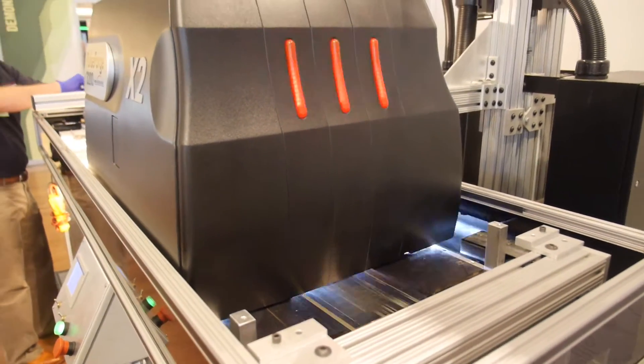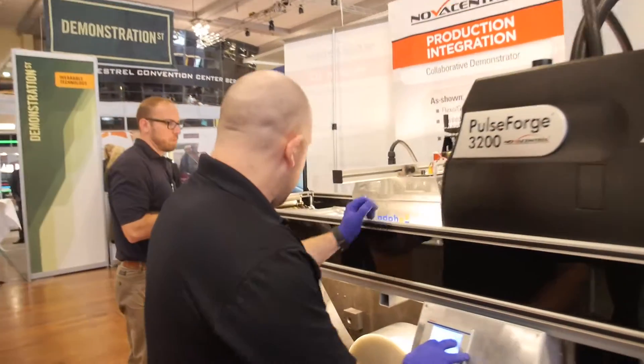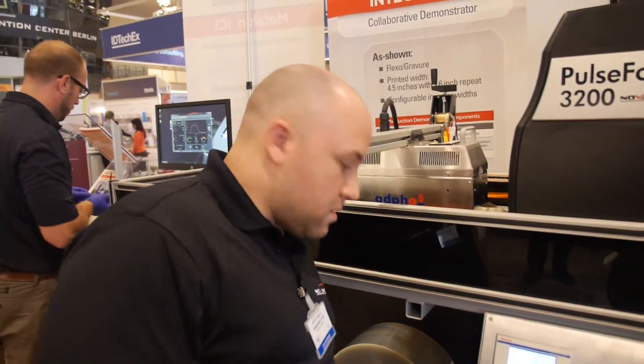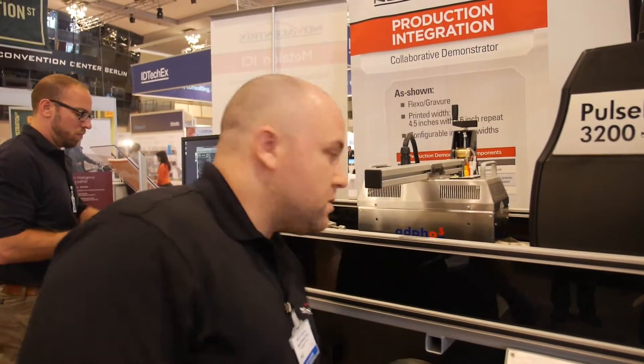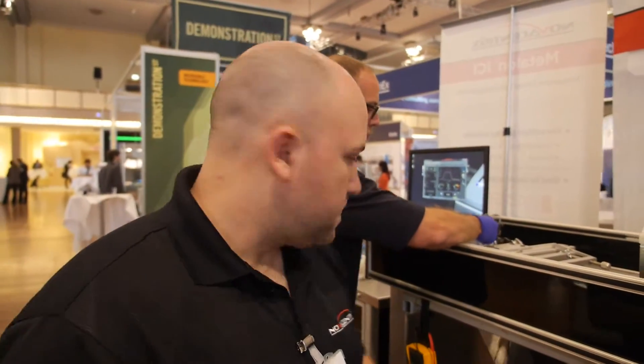Is this a very precise technology? Yes, you can make a very precise print with Flexo. Depending on the plate you use, in this case we're actually making about 20-micron lines — very fine. But depending on the plate, you can make even finer than that, and that's actually where some areas of active development are going on right now.